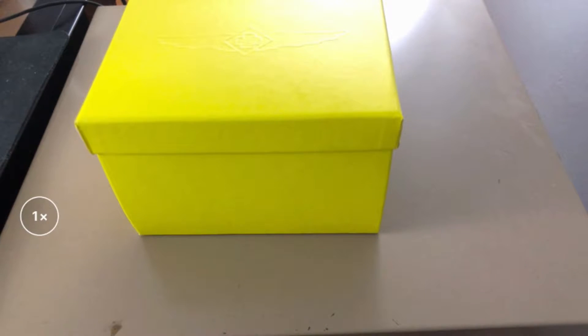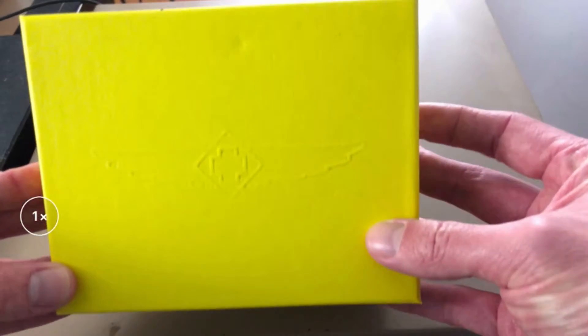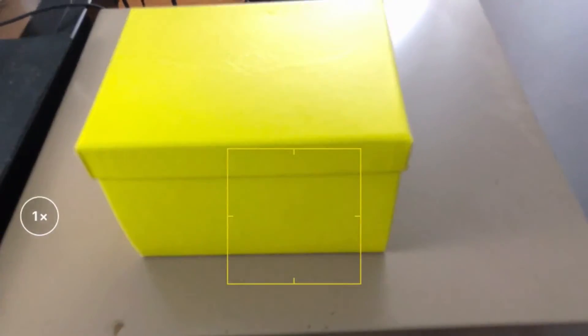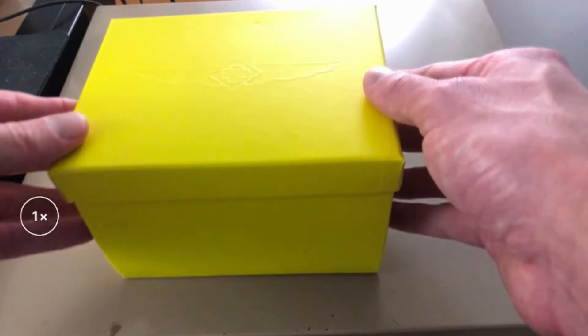Hey, what's going on guys? It is OGC here. Welcome to today's watch unboxing. So I actually ordered an Invicta watch off of Watch Gang's website and I paid $79 for it. I'll show you the price tag on it and everything — the value is absolutely crazy. So this is the Invicta Pro Diver, their newest one. It's going to be in gold and blue. Let's check this out.